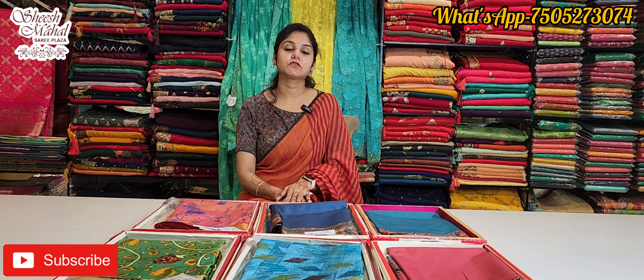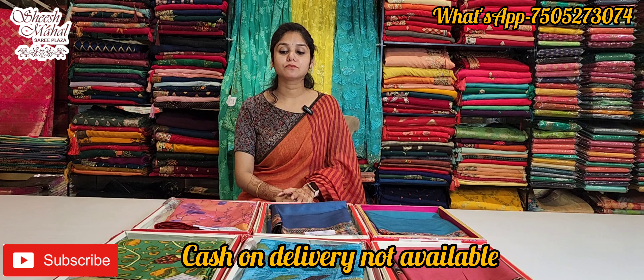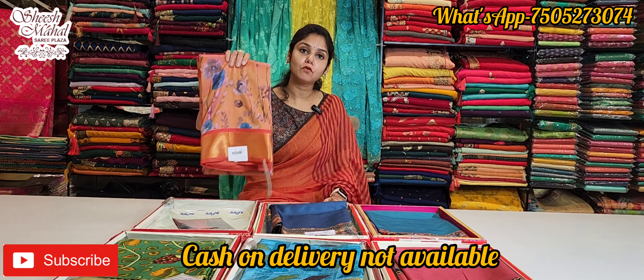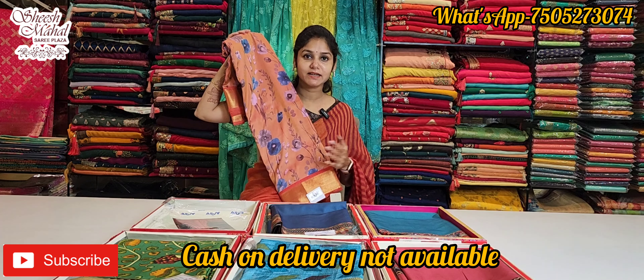Hello and Namaste. Welcome to Fashion Studio by Shishmel. Today we are presenting a very beautiful collection on a very economical range. It's lightweight, home washable, and all-weather friendly.